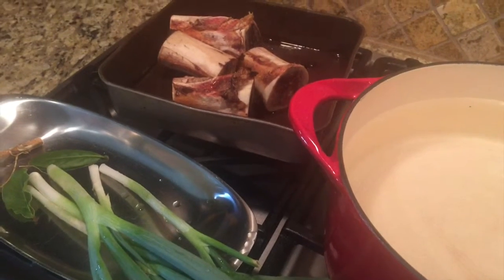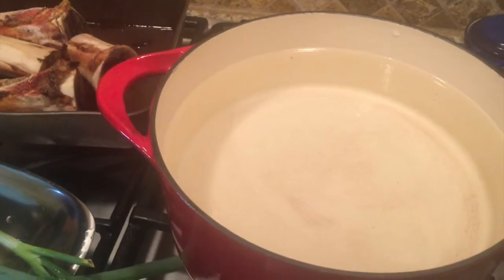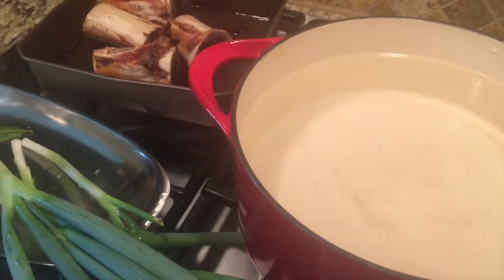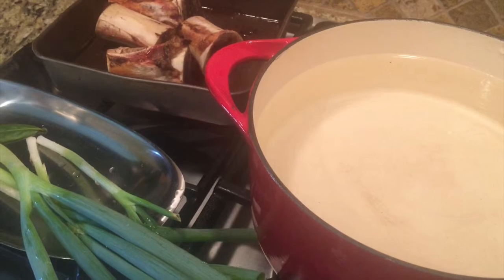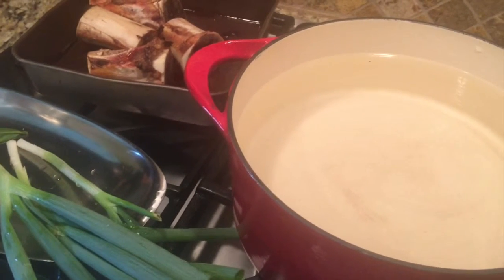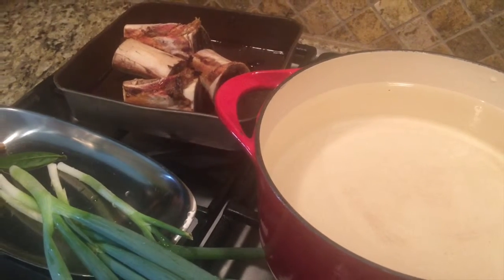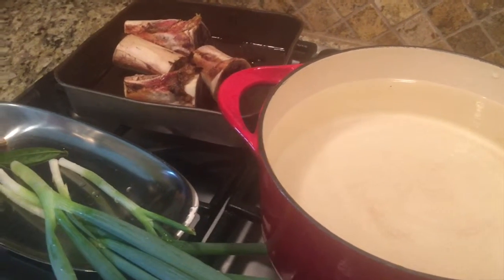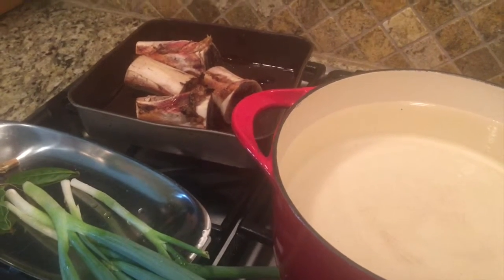I'll gently boil everything from around four until ten or eleven — about six to seven hours — then let it sit overnight. Tomorrow morning I'll boil it for another couple of hours, after which I will cool the mixture and freeze it in small batches to use with different dishes later.